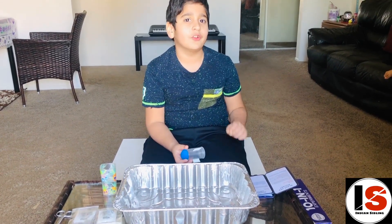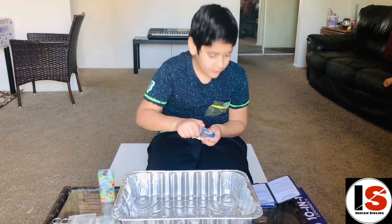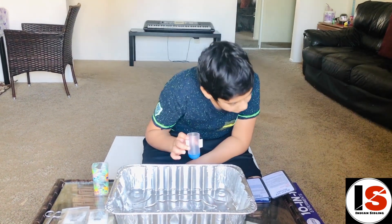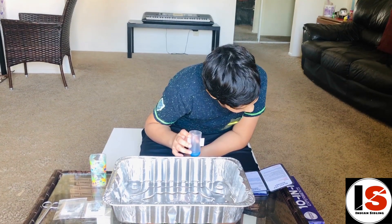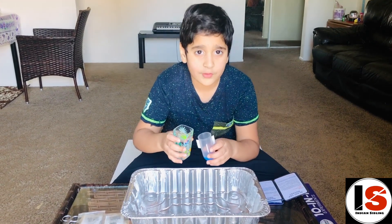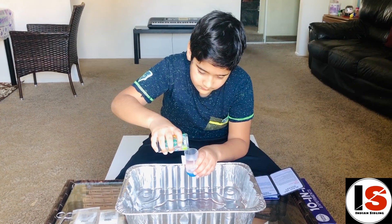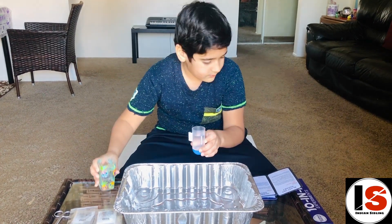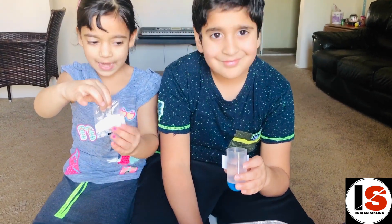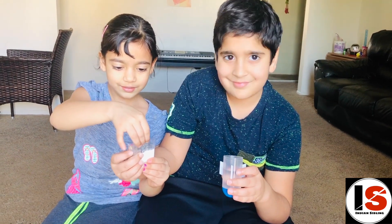Let's read the instructions and follow the steps. First thing we need to do is remove the bottom of the rocket. Now we can face this down, then we need to fill this with water — be careful. The package is open, so we are going to add it inside the rocket. Excited? Take one.